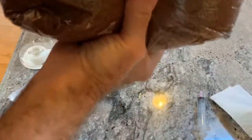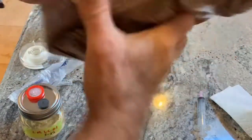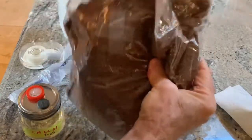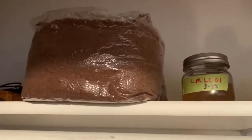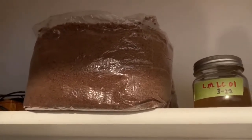Now to speed up the process a bit, I'm going to mix that as much as I can. It's a bit difficult to mix as you might imagine, but it's not really so important. But if I can get it mixed up well, it'll save about a week to colonize. I've labeled the bag and put it in the closet, and I'll just leave it alone for about three weeks and then take a look.